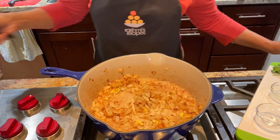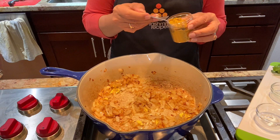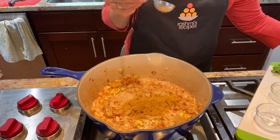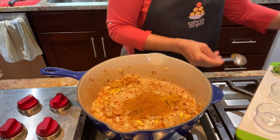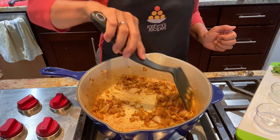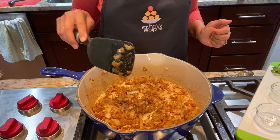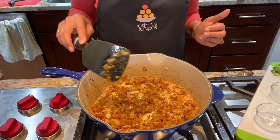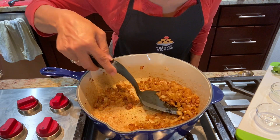And add the spices — Rashmi's blend and curry powder. I'm going to stir the spices a little bit and wait until they get toasted and fragrant, about 30 seconds. I can smell the spices blooming.